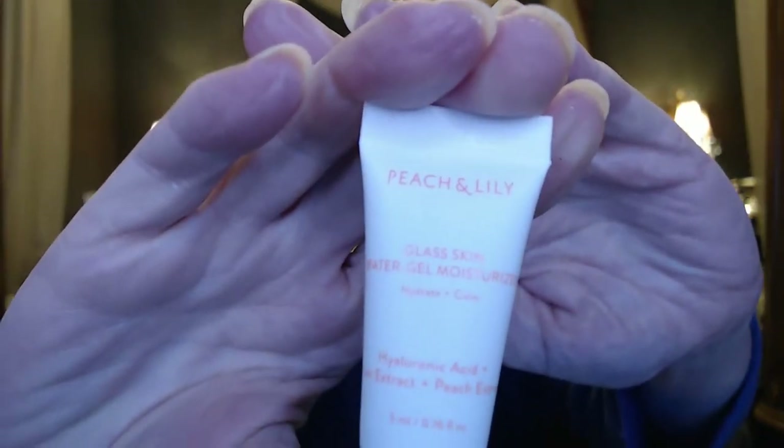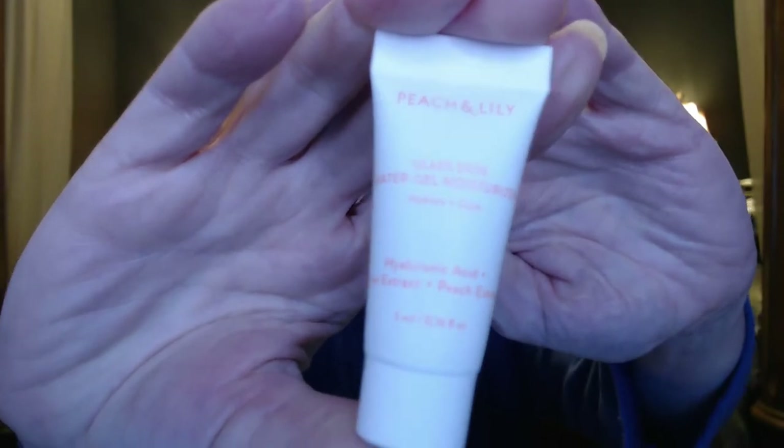I also have their Glass Refining Serum at the same time. It comes in a little squirt bottle — this is the consistency of it, so you really only use a little bit, meaning this jar is going to last quite a while. They also had a free gift, which was a day moisturizer from their brand — the Peach and Lily Glass Skin Water Gel Moisturizer, free with purchase.